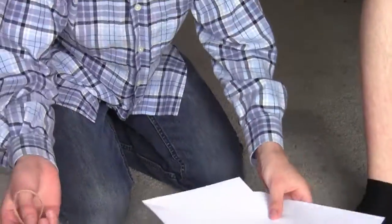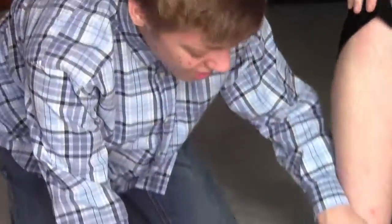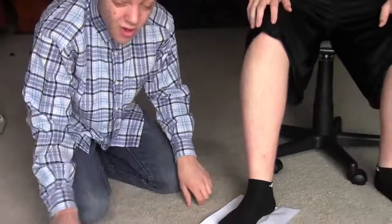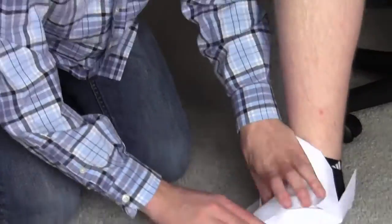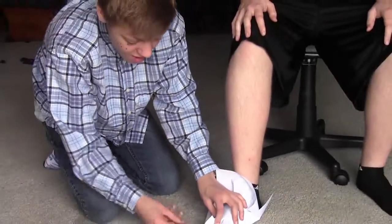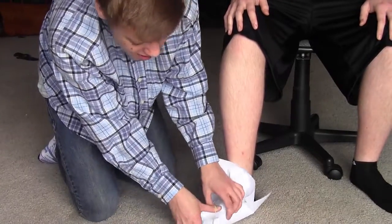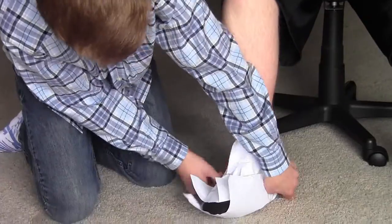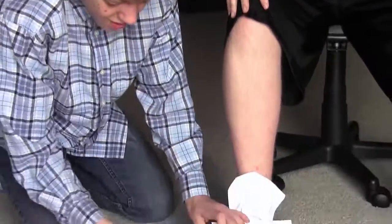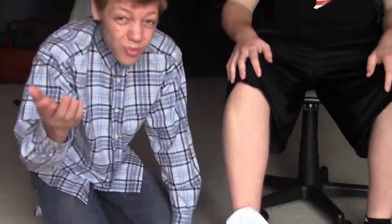You just need two pieces of paper and two rubber bands. You put one paper on the bottom, then put the other piece of paper on the top and pull it over a little bit. Then you take your rubber band and put it on the top, and then put the other rubber band right here — as simple as that.